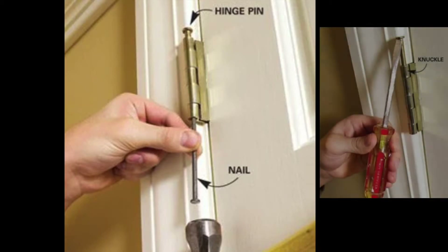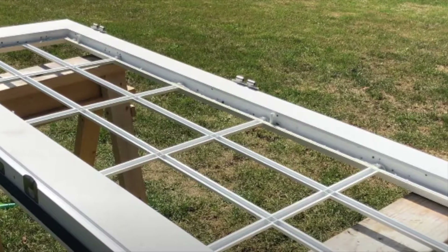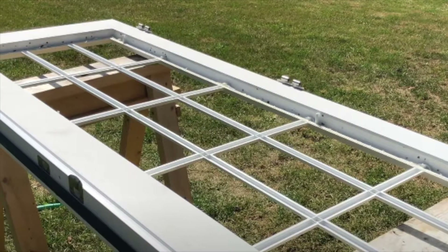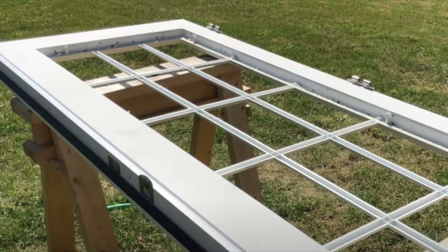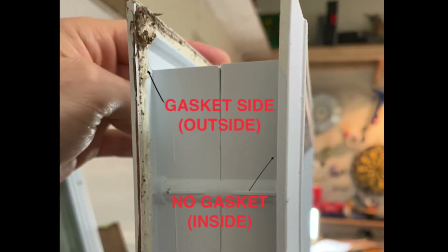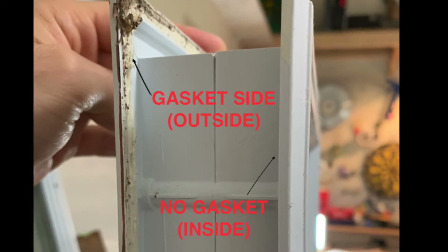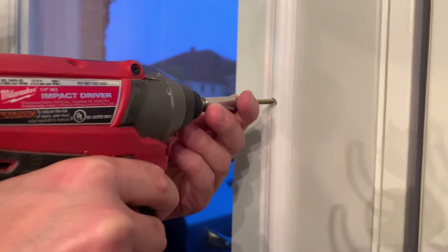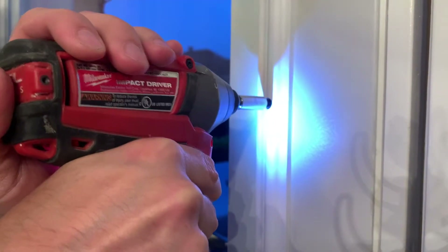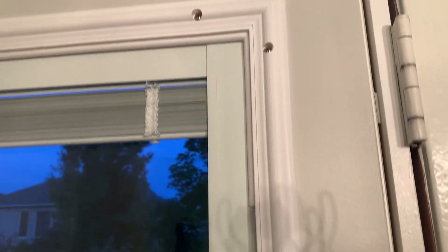There are two ways to install the insert. You can remove your door by taking the hinges off, laying it flat, and sandwiching the outside to the inside of the door blind. The other option is installing it with the door in place, which is fairly straightforward with two people. Make sure the gasket is on the outside, and when you sandwich it in quickly put in a couple screws to set it in place. Use your driver to set it, then come back and hand-tighten every single screw — these are plastic inserts and you don't want to over-tighten and crack the plastic.